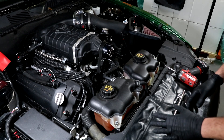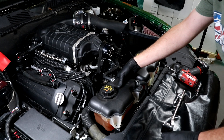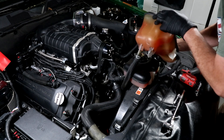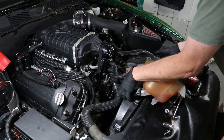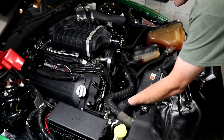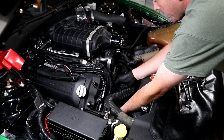To get to the belt drive on this car we're going to remove the coolant tanks. They've already been unbolted, we're keeping the hoses hooked up and we're just going to pull them off to the side. I've gone ahead and loosened up all three bolts that hold the spider bracket on. I'm going to remove this last one and pull it out.